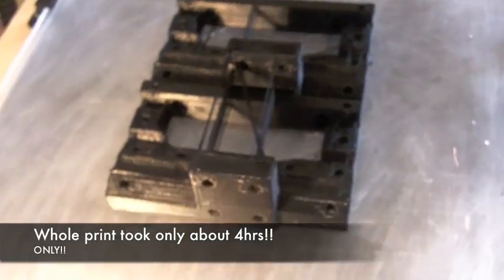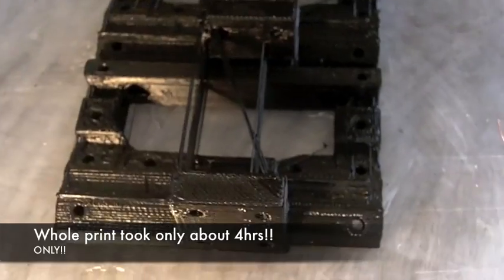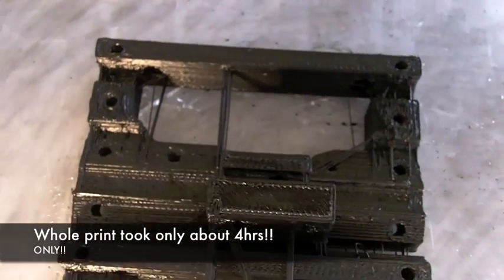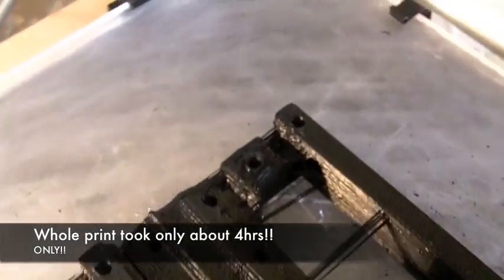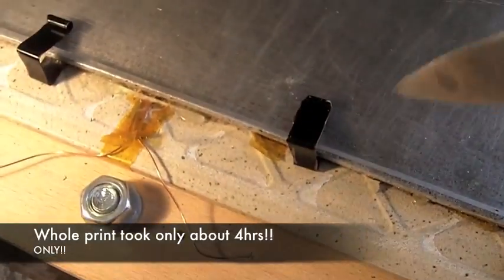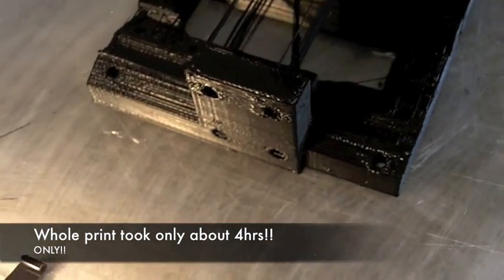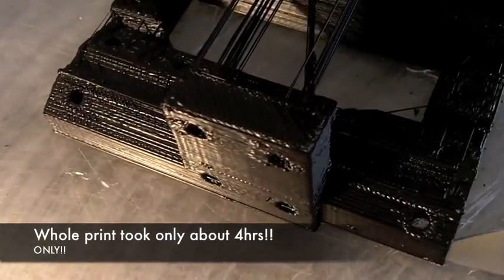I've heard that someone has some difficulties with printing large Mendel pieces, so we wanted to try it by ourselves, and here you can see the result. It's quite good, and should be because of our new heated print bed. There is no warping.